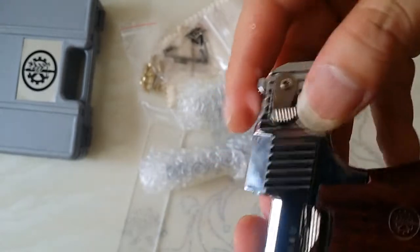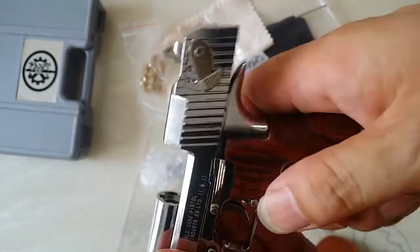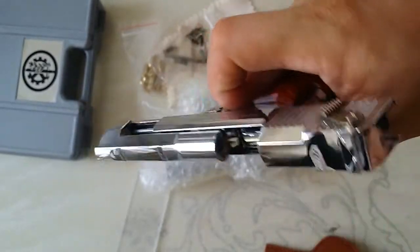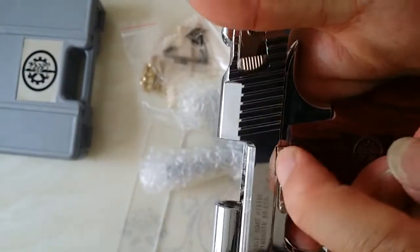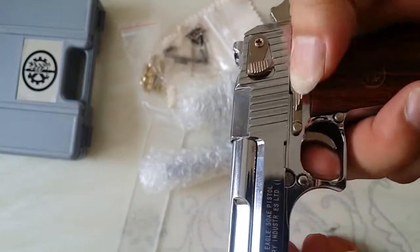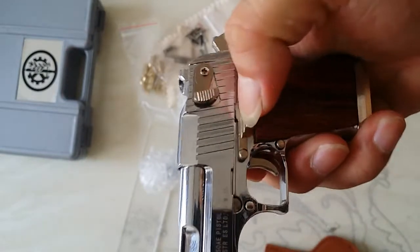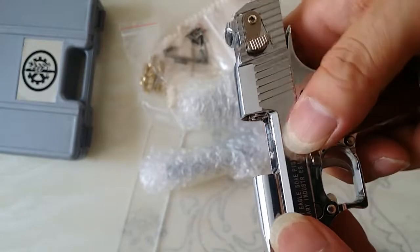Here, the safe lock. Here, safe lock — like this. This is locked, still locked. It's locked by itself.